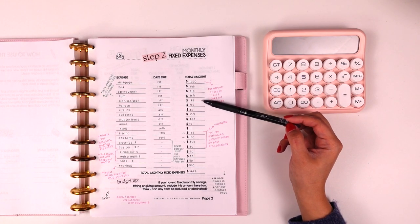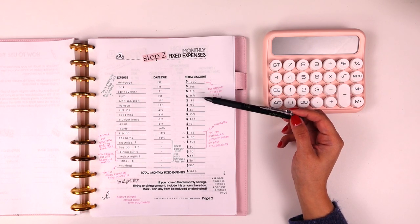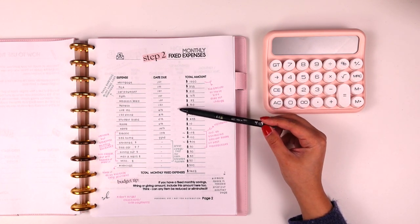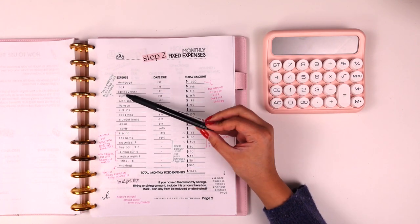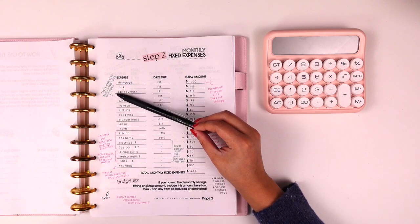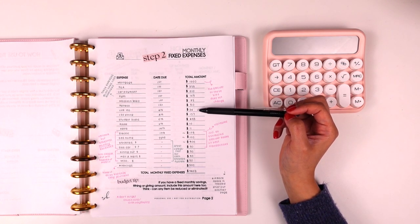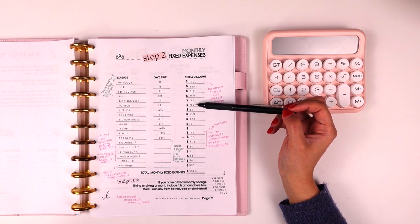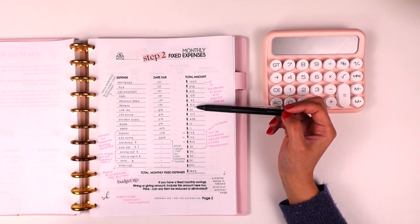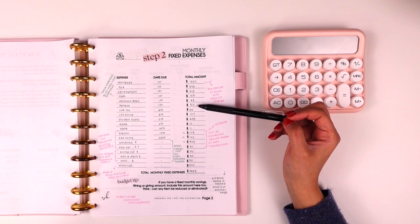The amount of these bills does not change. Our mortgage is pretty much the same — could I pay extra? Absolutely, but I'm not counting the extra since that's not every month. What you want to capture here is your typical expense that you can count on every single month. Typically these expenses are paid electronically or automatically, so they do not need to be part of the cash envelope system. This money for these expenses stays in the bank account.